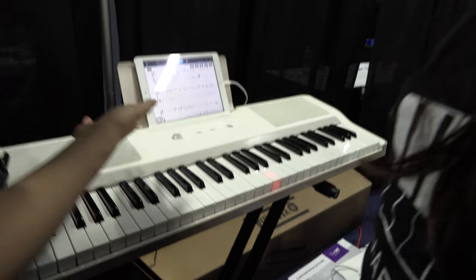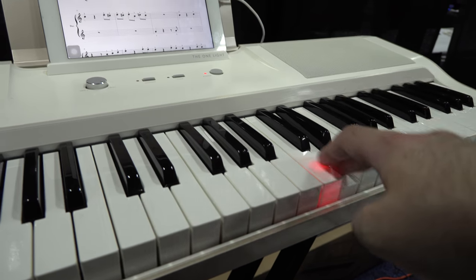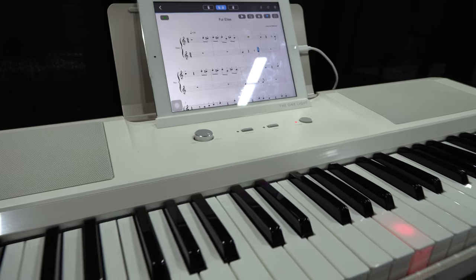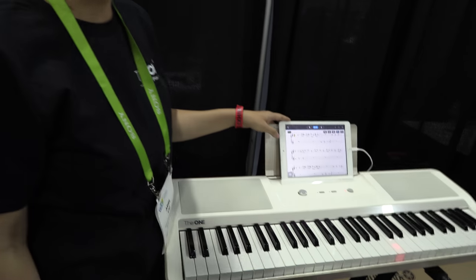This is the one keyboard. It shows — you have to follow, lighten up the keys directly. It connects directly with a cable. So you can use your own iPad, Android tablet, iPhone, or Android phone.